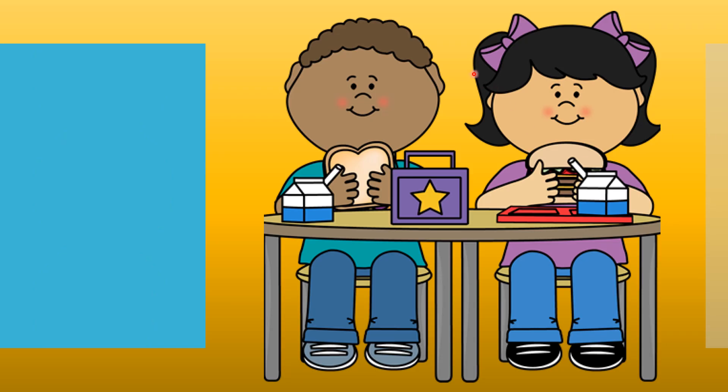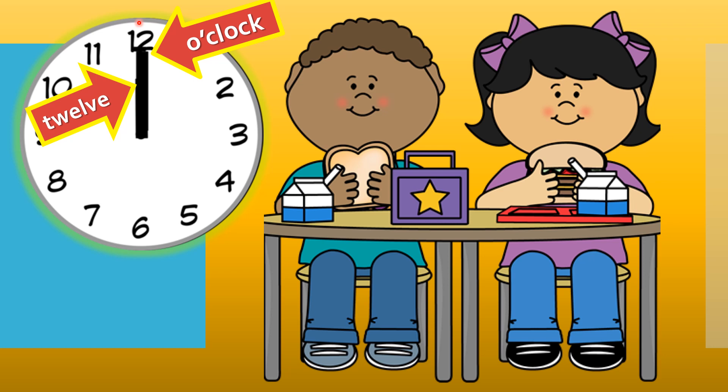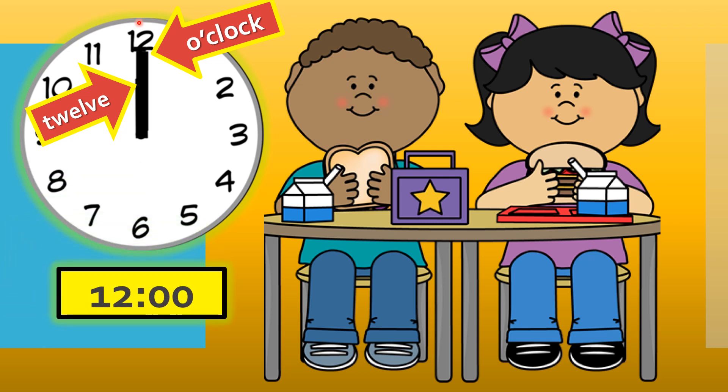Here's Tim and his friend Anna eating lunch. Do you see these juicy lunches they're eating? Check out this clock. What time do you think Tim is having lunch? Let's use our spy eyes and look very closely at this analog clock. It seems as though both the longhand and the shorthand are pointing to the number twelve. That means the shorthand is saying twelve and the longhand is saying o'clock. That means Tim is eating his lunch at twelve o'clock. This is how twelve o'clock looks on the digital clock: twelve colon zero zero.